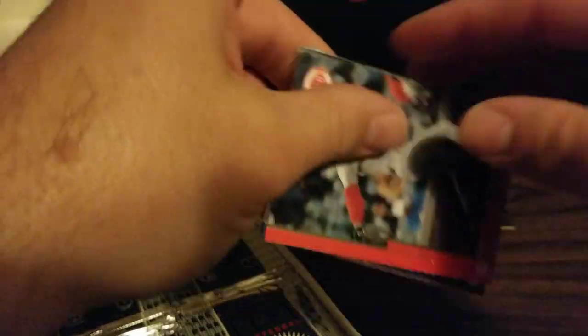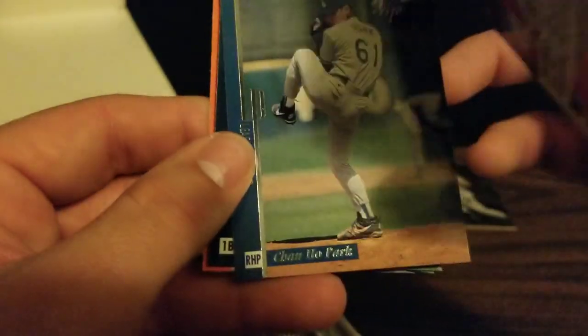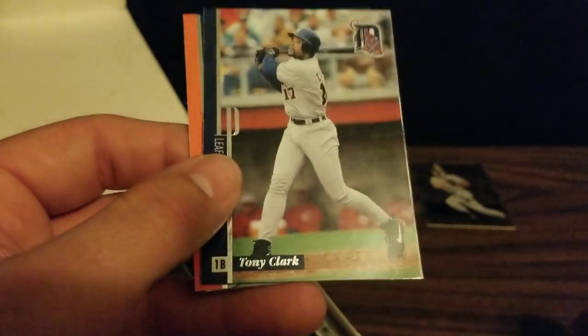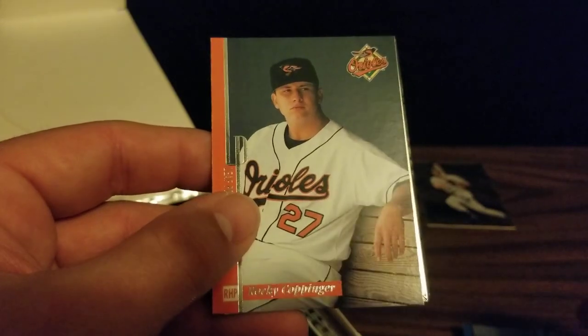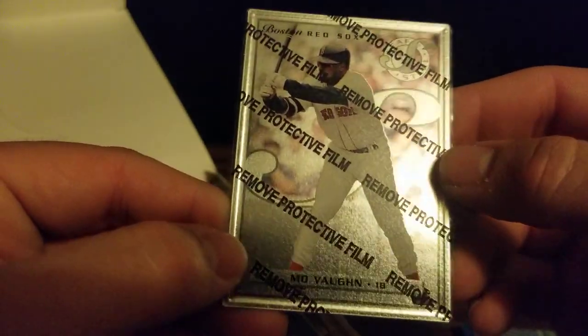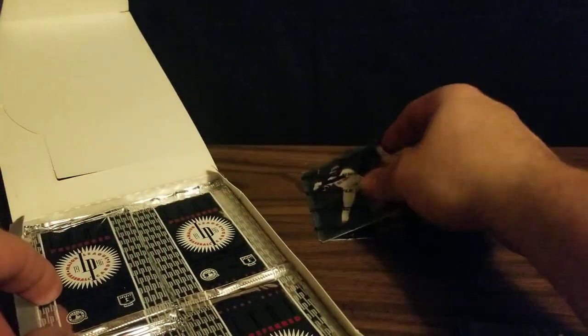These packs are definitely heavier than normal packs with those steel cards in there. We've got Hal Morris, Chanho Park, Tony Clark, Latroy Hawkins, Rocky Coppinger, and our steel card is Mo Vaughn — former slugging first baseman for the Red Sox.